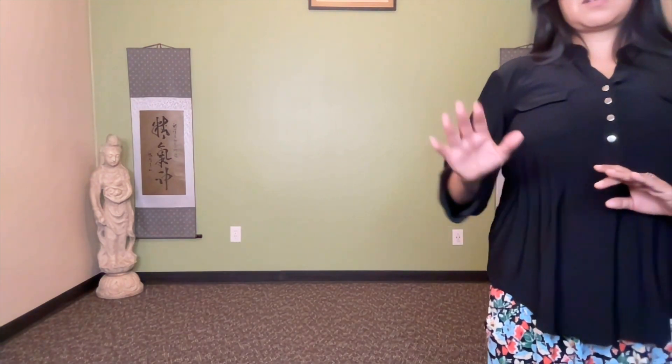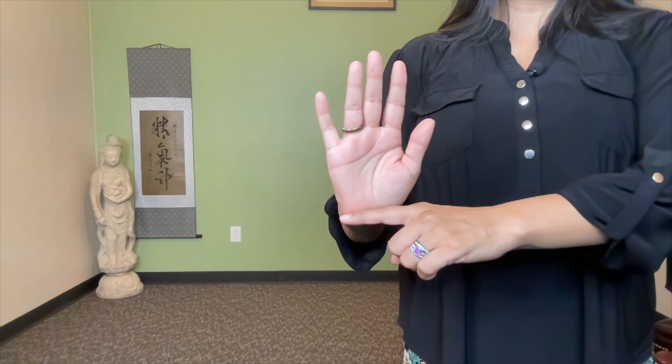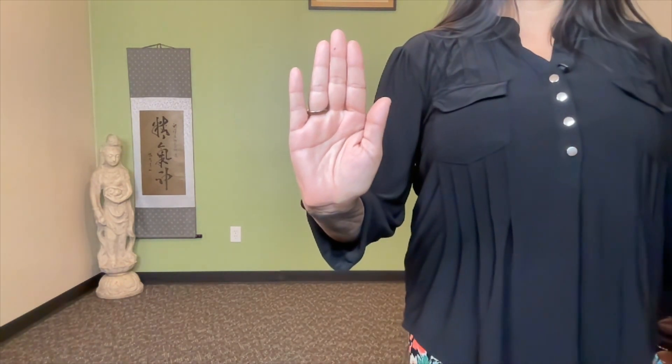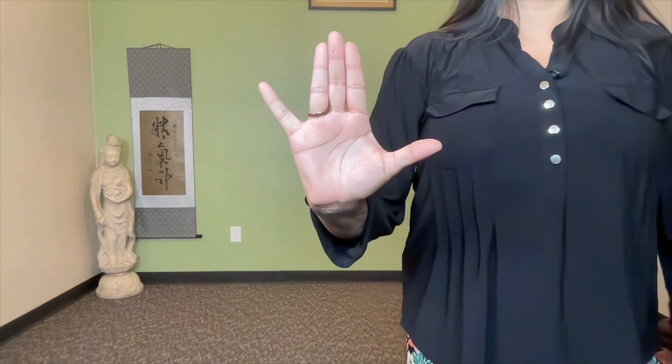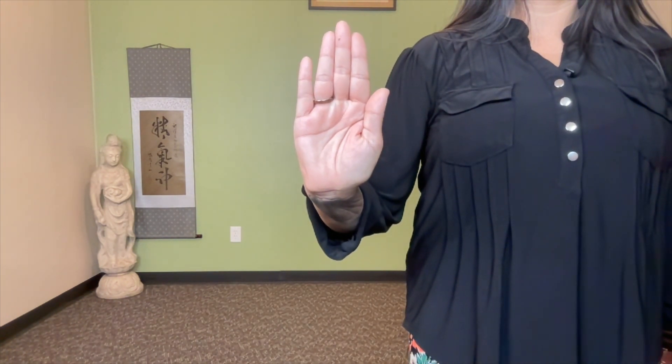Our next exercise is opening the hands. With palms in position, feel the fingers all the way to the bottom of the wrist. We're going to open the thumb and the little finger — really feel the stretch. Then the index finger and ring finger. Then the center of the palm expands out. Then bring together index finger, ring finger, thumb, and little finger. We want to push ourselves but not hurt ourselves.